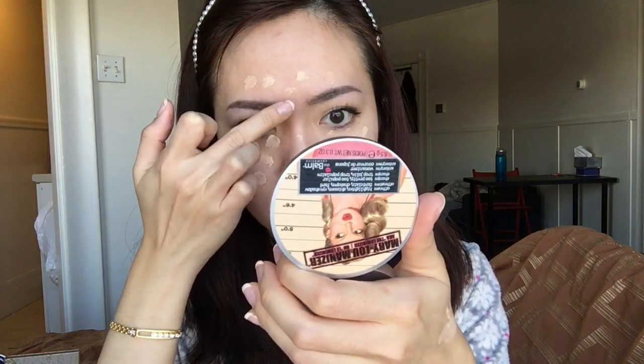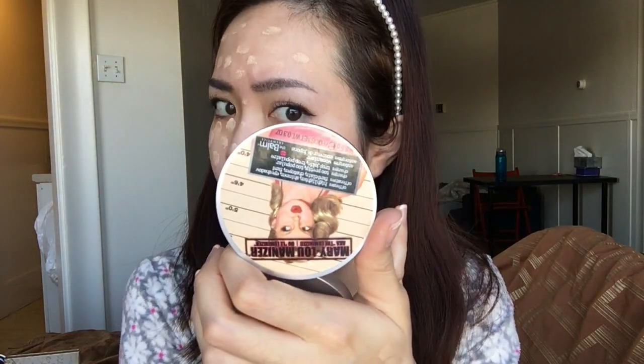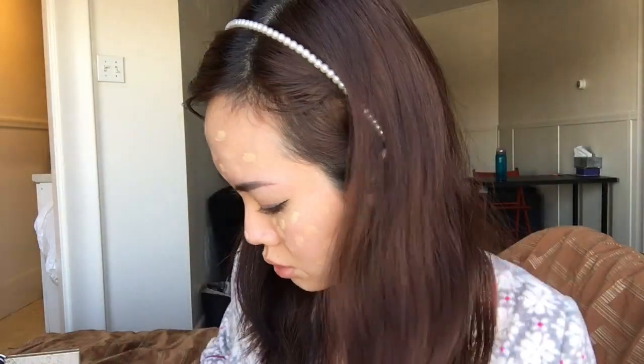What I do is put the Brightening shade right on the areas where the light would hit, where I normally highlight — it might look a bit ridiculous at first. Then I go in with the Natural shade, which is slightly darker and more yellow and matches my neck, on the rest of my face. I'm very, very red with strong red undertones, so this BB cream does a really good job of taking that away. I blend everything out with a dampened rotating sponge.